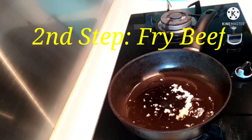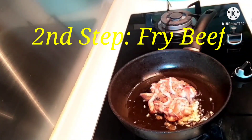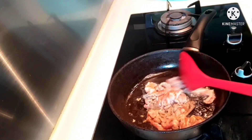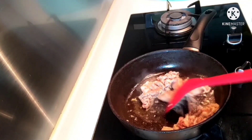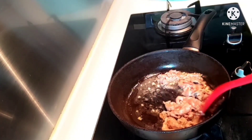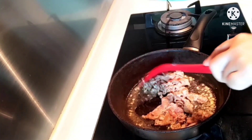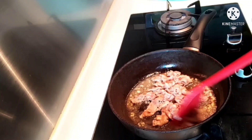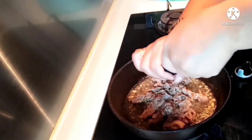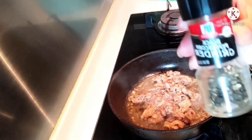Let's add the beef we marinated earlier. So, we'll fry the beef. Because earlier we added sugar, wine, and soy sauce to it. When the beef is open, let's arrange our order. And we'll add black pepper.